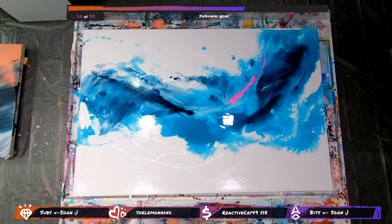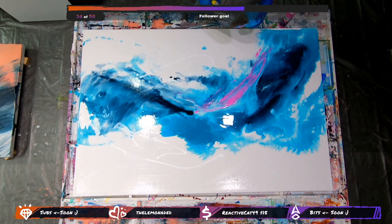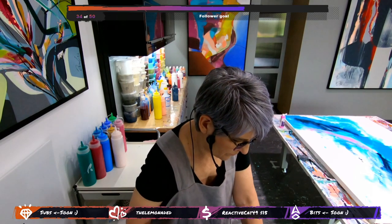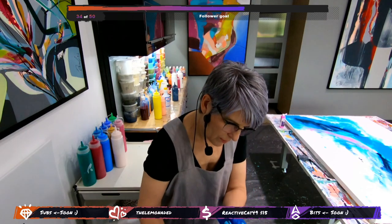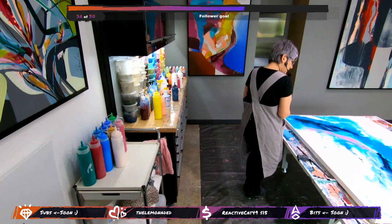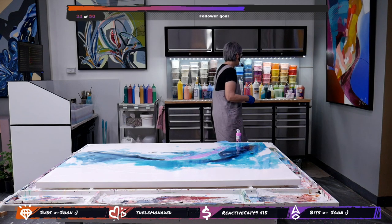Just cleaning this off. Maybe use a smaller tool. I'm just cleaning up my tool. I'm looking for — trying to find a third color that I can introduce to the mix. Possibly we will try purple.